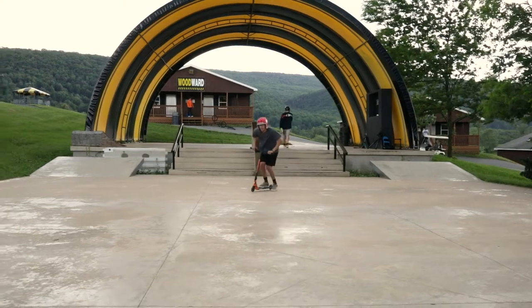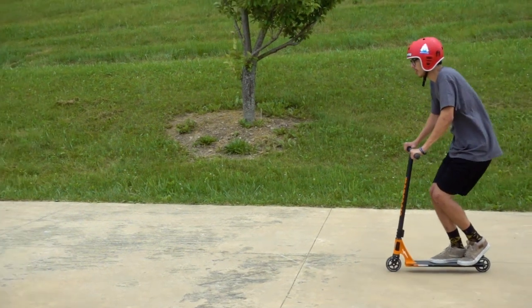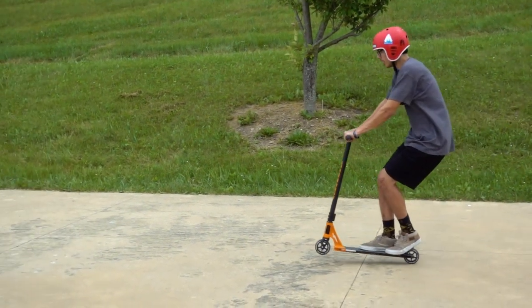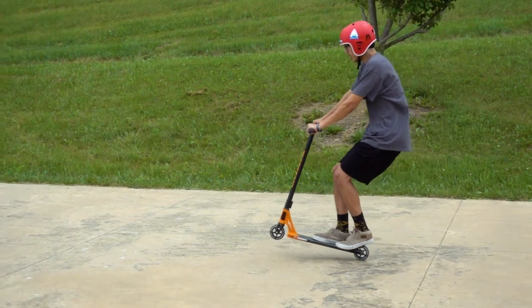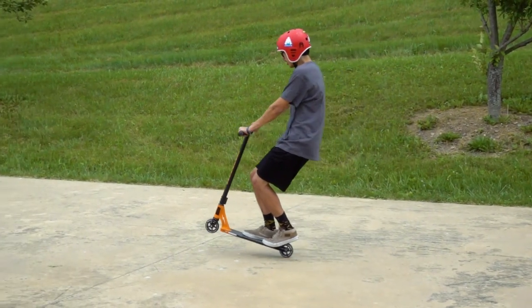The first thing you need to do is get good speed. Second, you want to put your feet towards the back of your deck. Position your weight over the back wheel as you pull up on the handlebars. Shoot for a target height where your wheel will be about six inches off the ground.